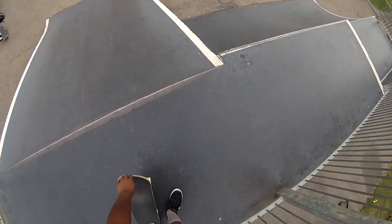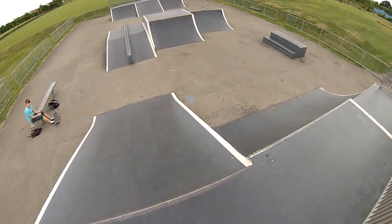Hi guys, it's Desmond from Clockwork Skate Team and I'm here to show you a preview of our local skate park.